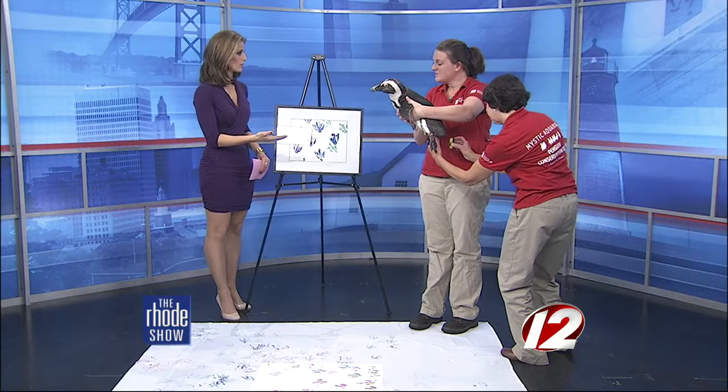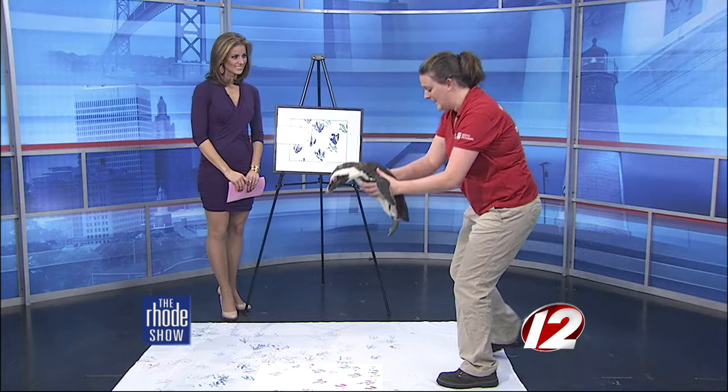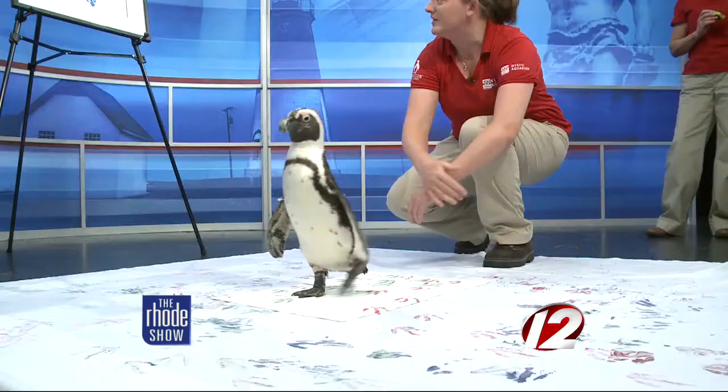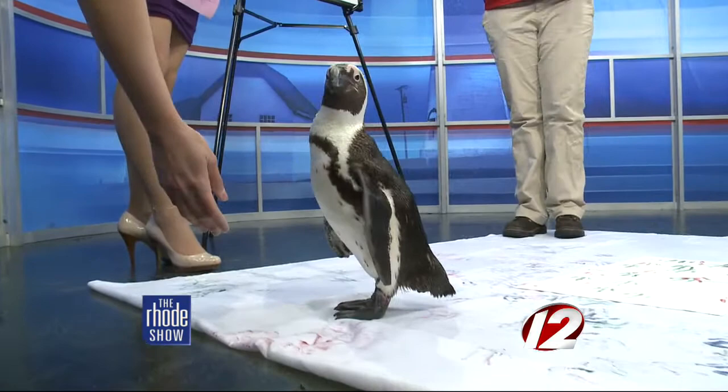How often are they doing this? We don't do them too often throughout the year — we mainly do them around the holidays. We do some for Thanksgiving and the Christmas season, which is why we're making a Christmas painting today. We also do them for Valentine's Day, Mother's Day, Father's Day, and graduation. They only do about 50 at a time, so right now in our gift store at the aquarium, we only have about 30 paintings left for the holiday season.